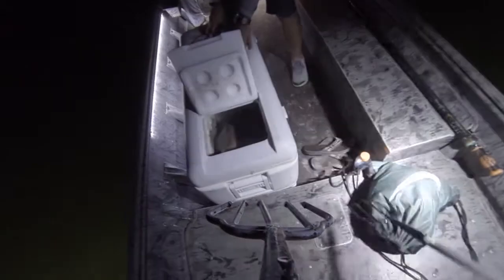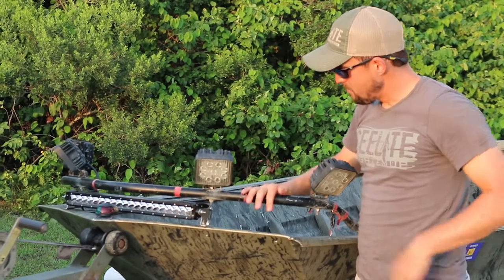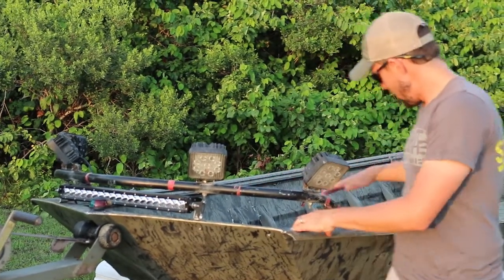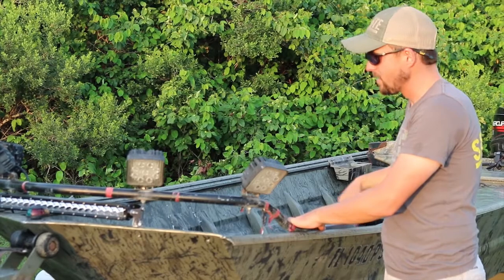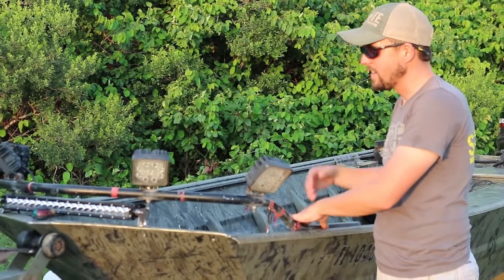In addition to our 20-inch light bar, we've got four 27-watt LED square lights. I've built these on a 3/4-inch EMT that I've bent custom for the front of this War Eagle boat. I've got some wing nuts on some ground-down carriage bolts that go in the inner rail of this boat, so this is not bolted into the boat.